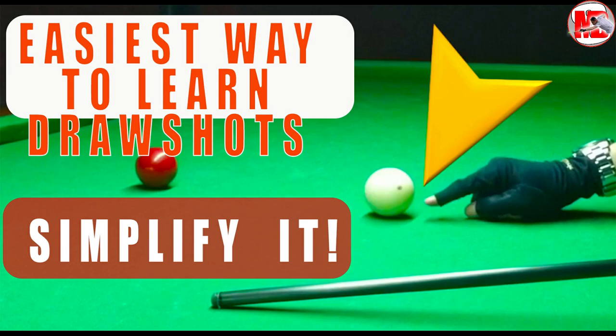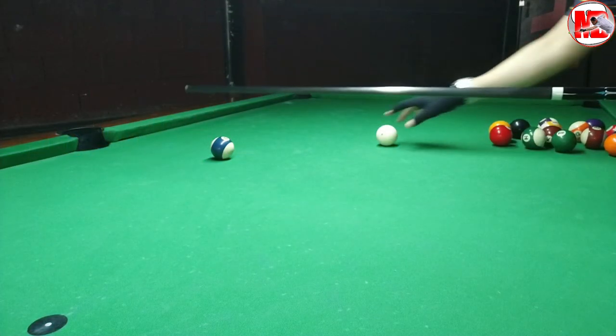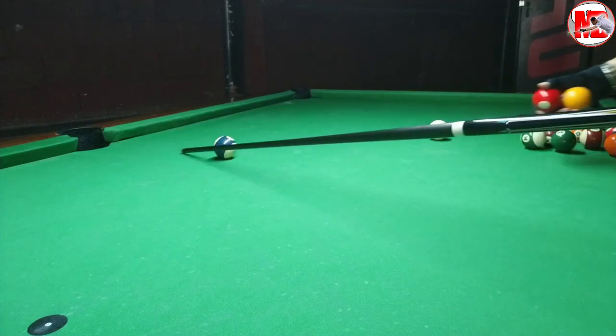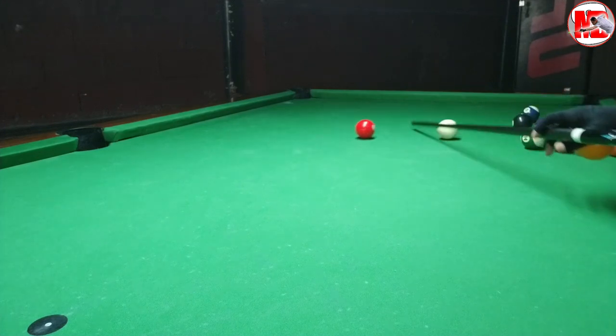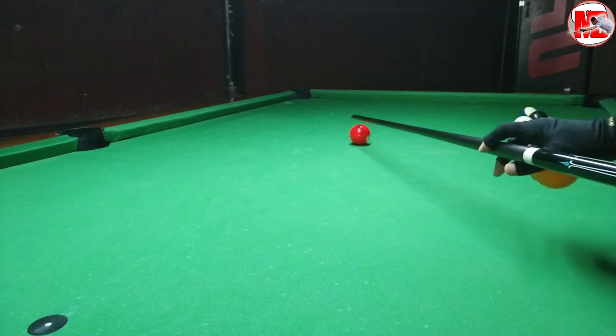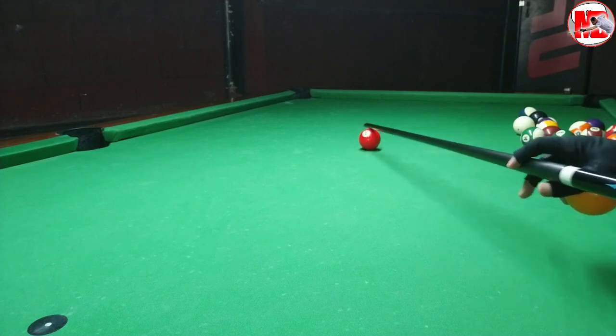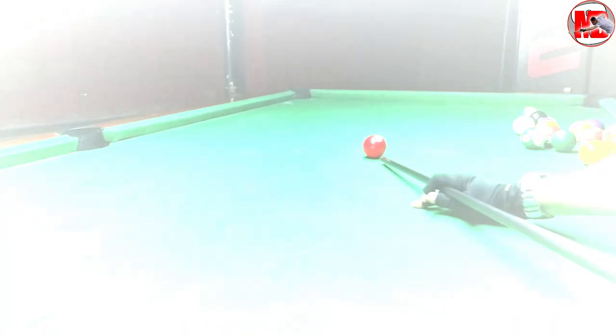One of the dilemmas of billiard players, specifically beginners and intermediate, is drawing shots. When I was starting last year in August, I tended to avoid drawing shots because I was afraid I might be embarrassed — I might jump the white ball off the table or off the object ball. But in today's session, we are going to learn the easiest and simplest way how to draw shots.